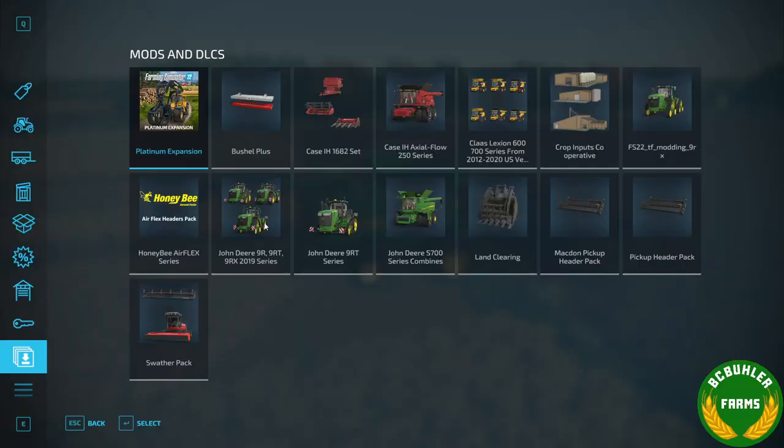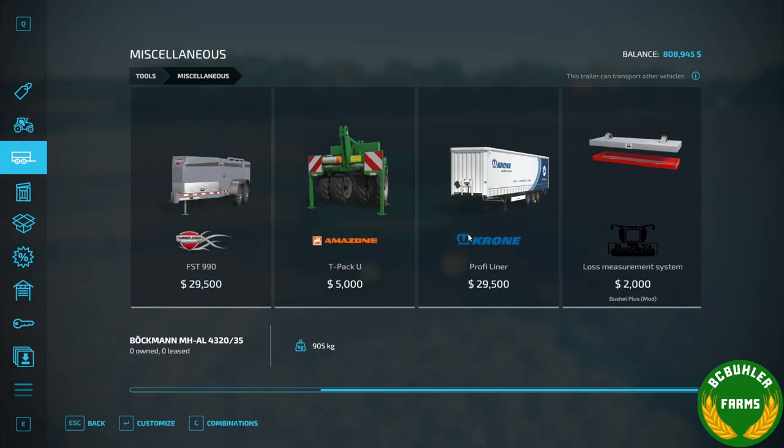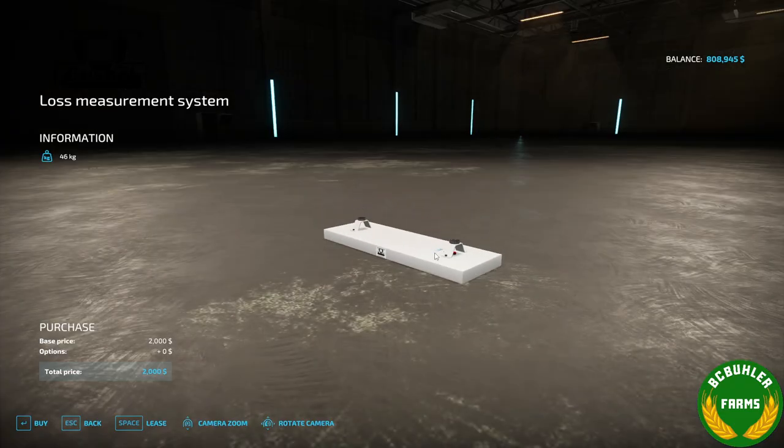I'll also show it in the store — it is in the miscellaneous section, there it is. And here's a little bit about what it's used for in real life, just for info if you're not familiar with it or what the function of this device would be in real life.